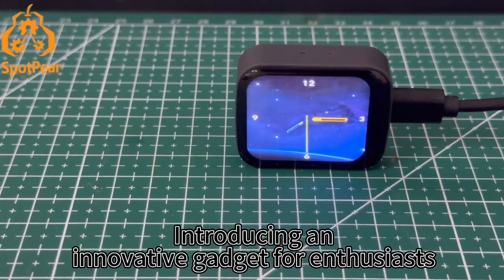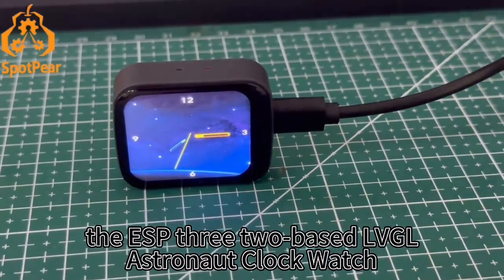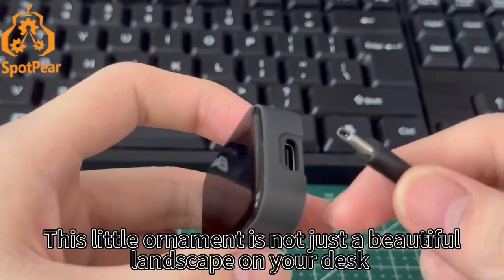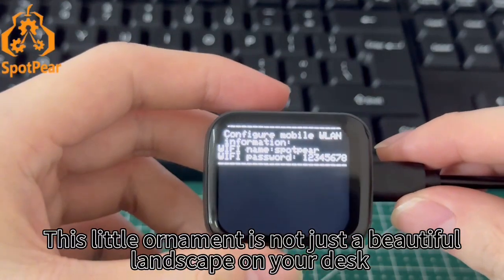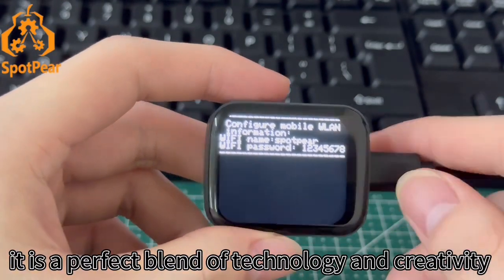Introducing an innovative gadget for enthusiasts: the ESP32-based LVGL astronaut clock watch. This little ornament is not just a beautiful landscape on your desk — it is a perfect blend of technology and creativity.